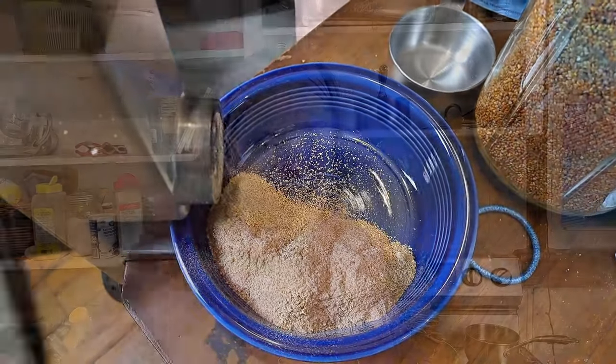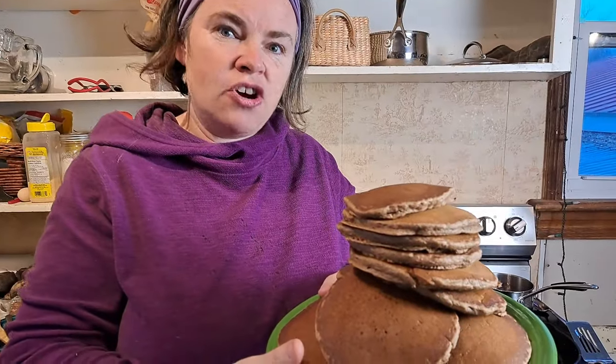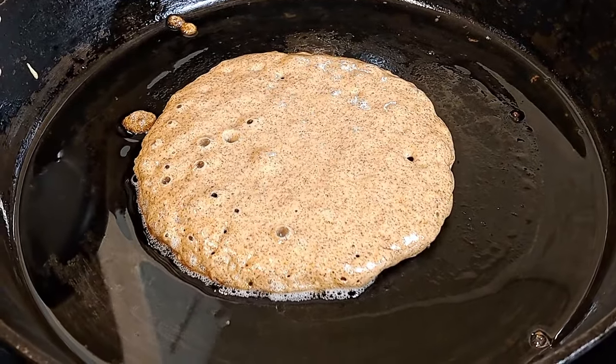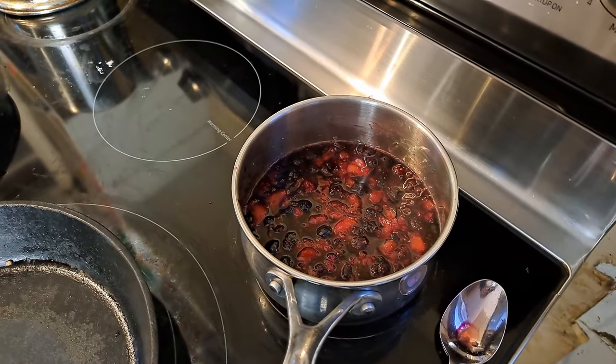We made pancakes today completely with our own products - Chris ground up our millet, sorghum, curl dock, and a little bit of our actual wheat for the chickens, just to try out the grinder. It worked amazingly. Look at these pancakes - they cooked up so beautifully. They're a little dark, and that's the curl dock, which is a very dark seed.